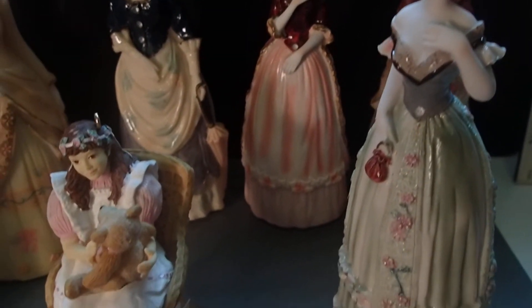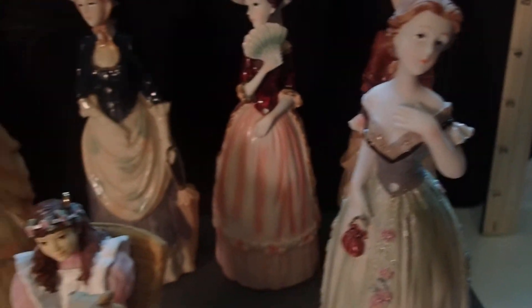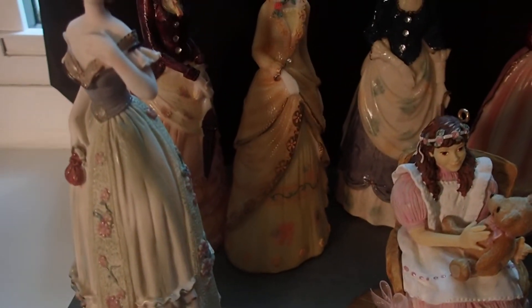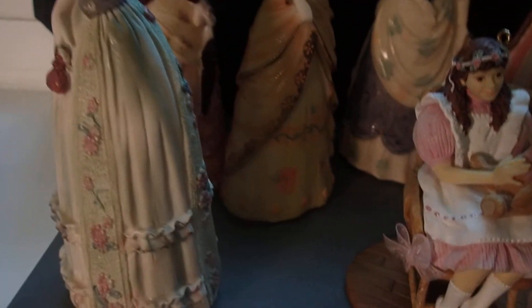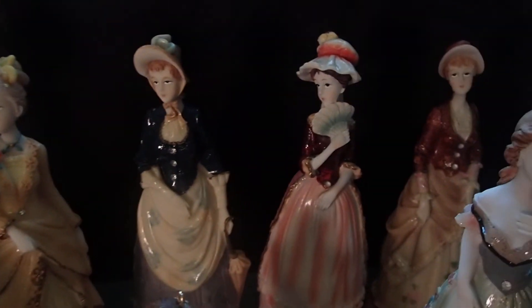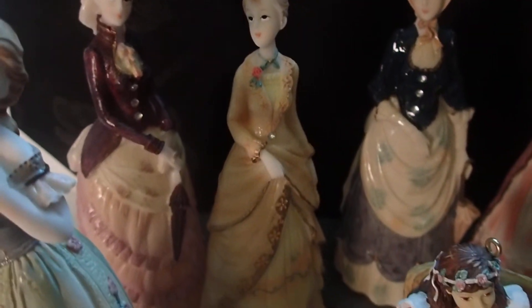In the old times, imagine dressing up like that all the time — tight dresses, tight on the waist, and huge skirts. Imagine going to the bathroom and having to lift up that big dress, and everything that you had to wear underneath — a slip, a girdle, whatever it was. It must have been kind of difficult, but they must have been used to it. Look at these dresses in the back.